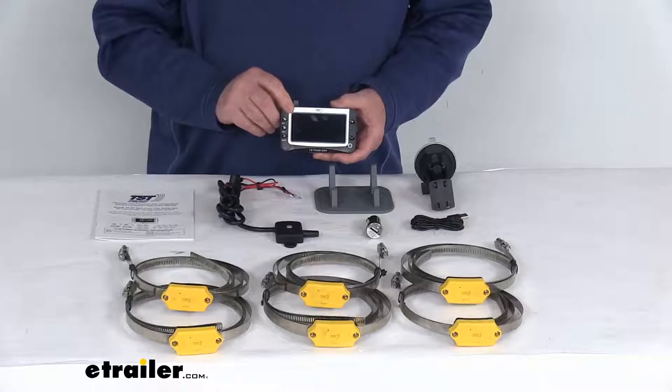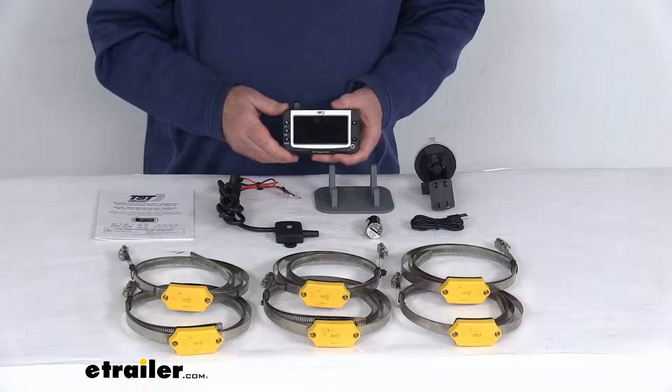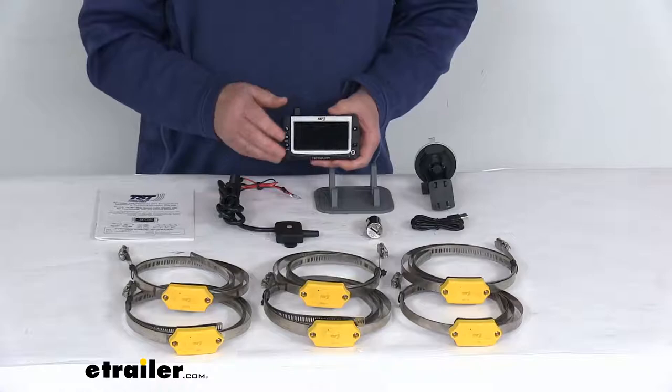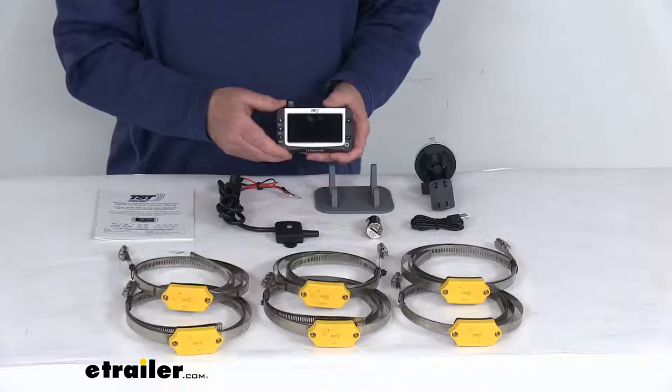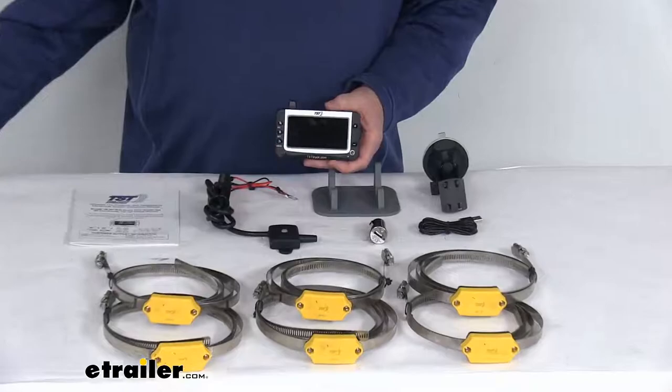This is a color widescreen monitor that provides early warning detection with visual and audible alerts. It will detect blowouts, significant pressure changes, and tire temperatures exceeding 158 degrees. It refreshes automatically with new tire information about every five minutes, and you can preset it to monitor up to four separate vehicles or trailers. Tire pressure can be read in either PSI or bar, and tire temperatures in Celsius or Fahrenheit.